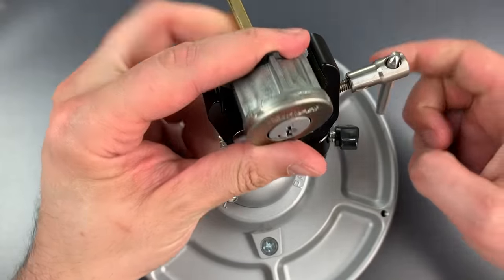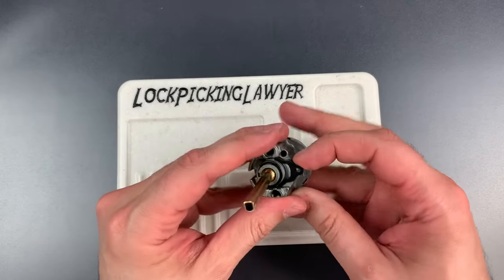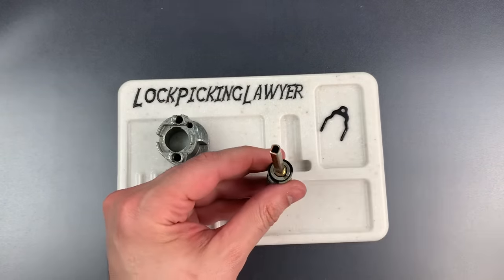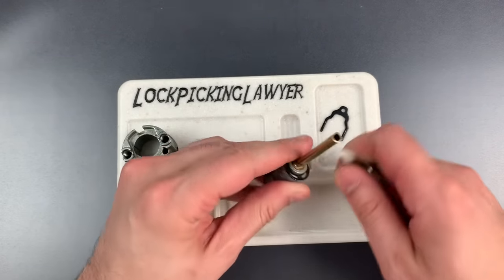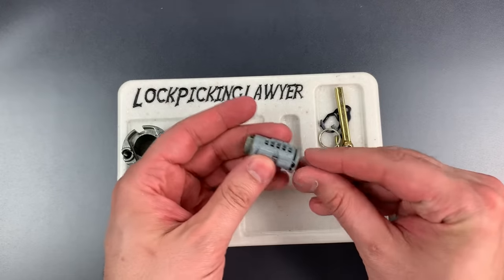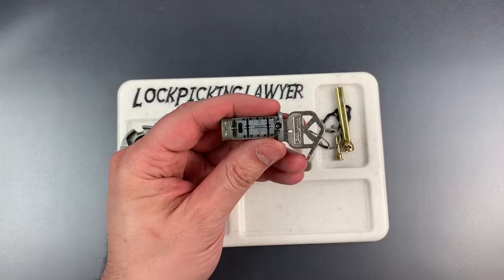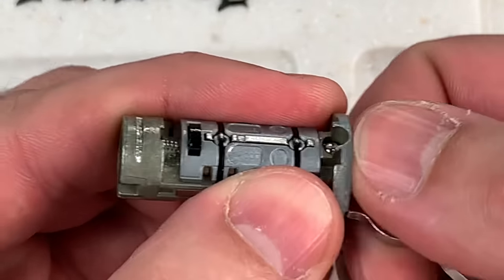So let's take this apart and I will show you the mechanism. To remove the core, we need to take this clip out. And now a C-clip needs to come out. Okay, let's get the key, and hopefully this core will slide out. There we go. Let's zoom in on this. You can see the sidebar right along here. And if I remove the key, it should pop out.